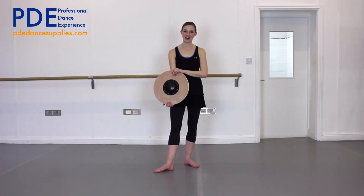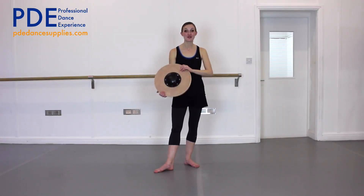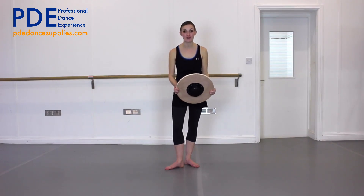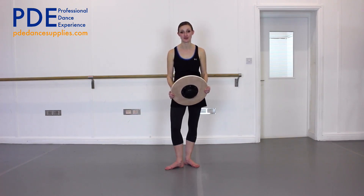Welcome to my wobble board workout for dancers. For this, you just need a wobble board. I would probably have bare feet, but you can wear your dancing shoes if you would prefer.